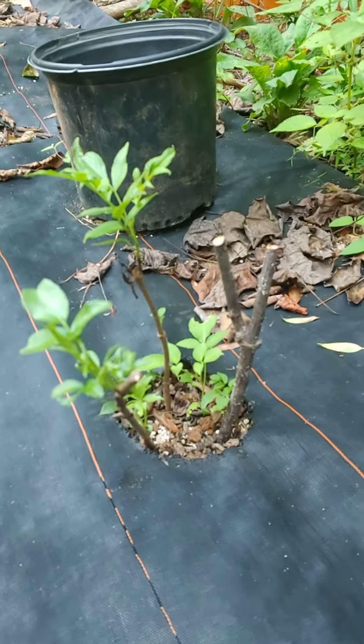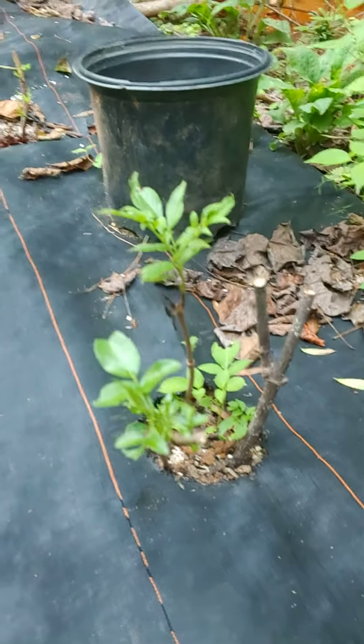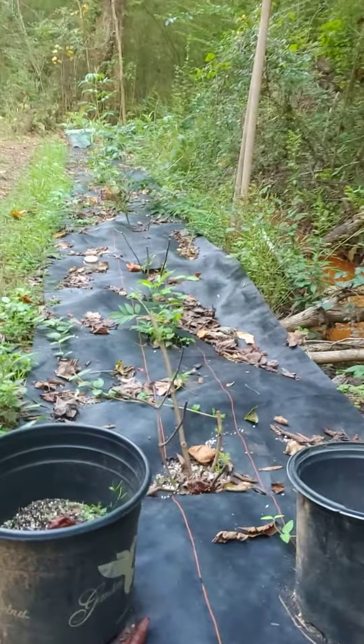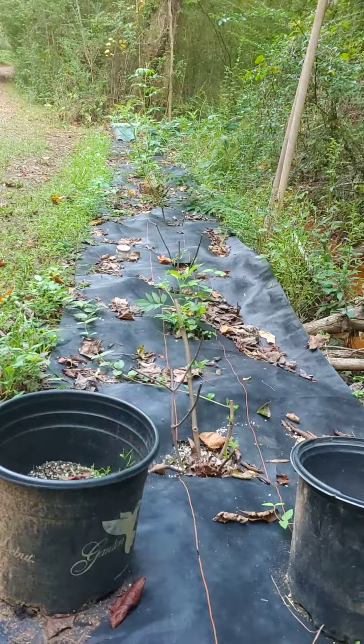There's a couple in there from two weeks ago and a couple from about a month and a half ago. And then I've got a row probably 30 feet long, and there's some that I planted back in July.